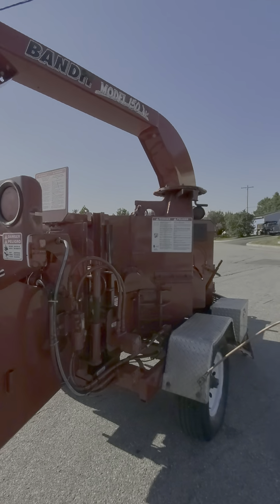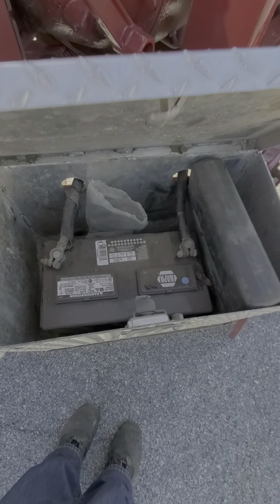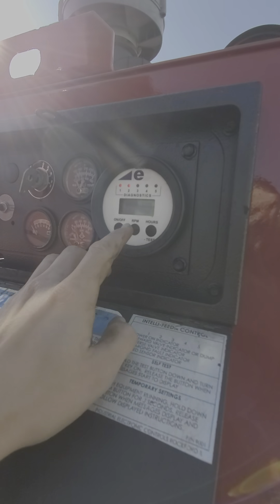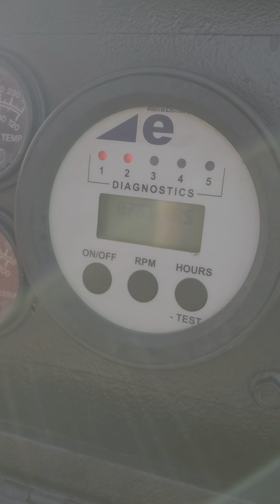It's got an adjustable chute. It also has a new battery in it — a new NAPA battery. I'll show you the tach; it reads 733 hours.